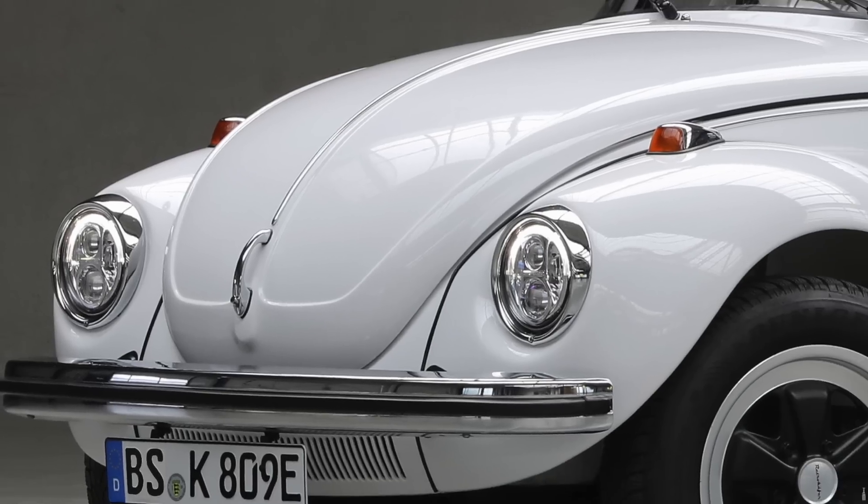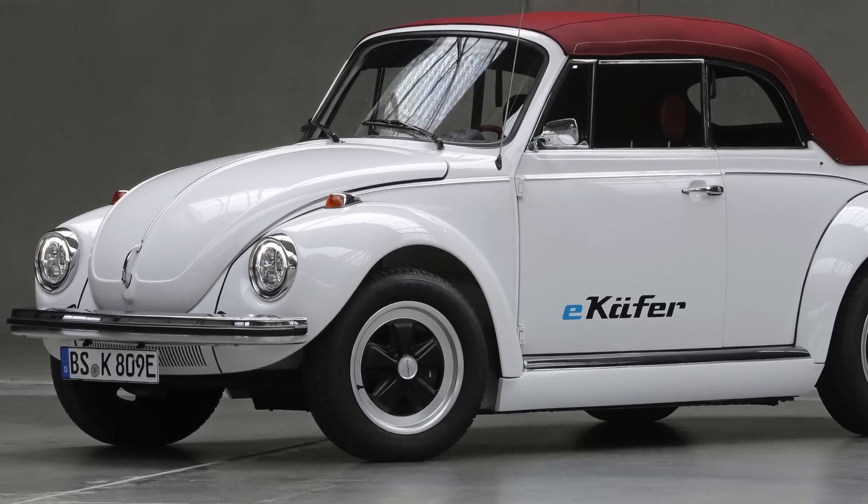At next week's Frankfurt Motor Show, however, Volkswagen will be debuting a conversion kit for owners of the classic Volkswagen Beetle. It not only promises to cater to more modest budgets, but makes use of production vehicle components from one of its other current-in-production cars. I give you the Volkswagen E-Beetle.